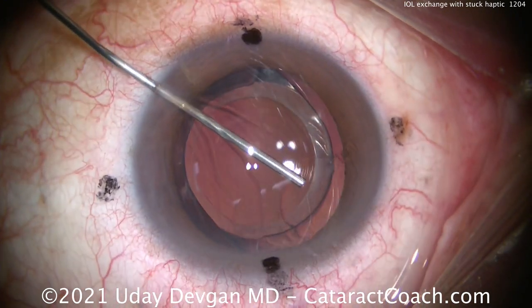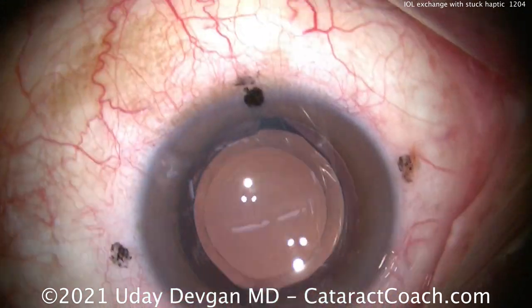We're showing you the whole video today at twice normal speed so we can get through the whole case.